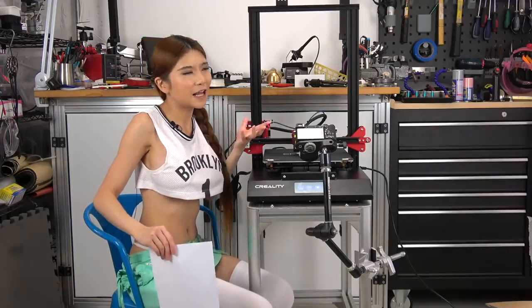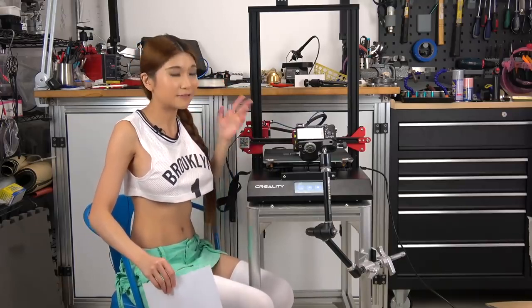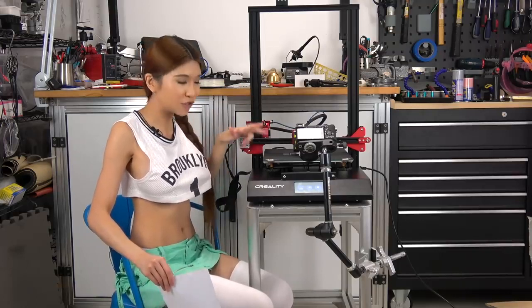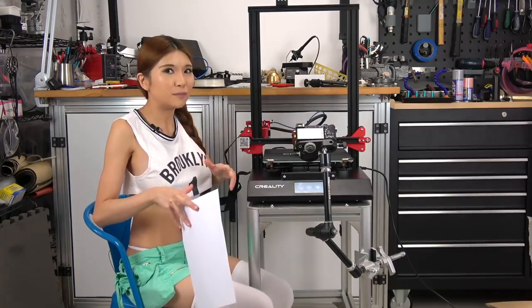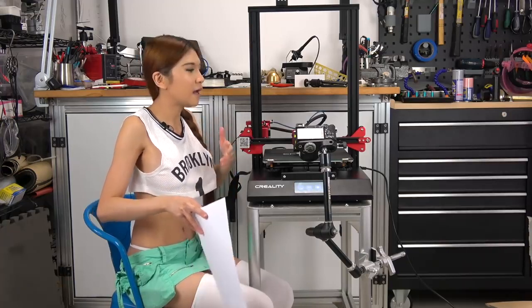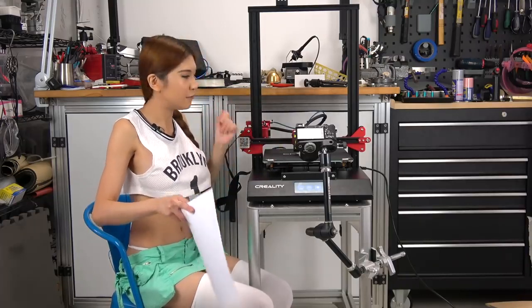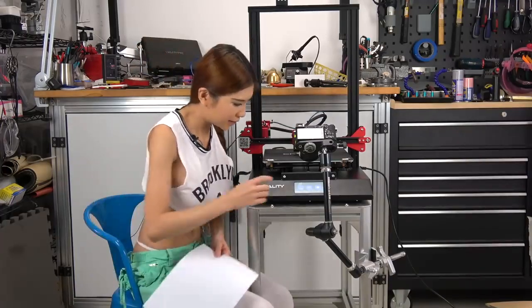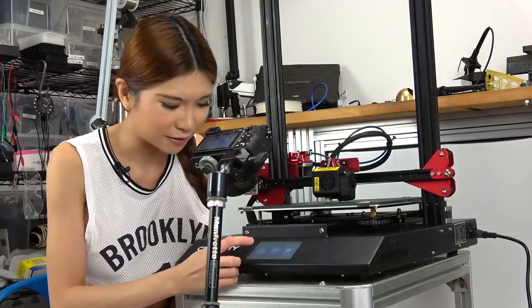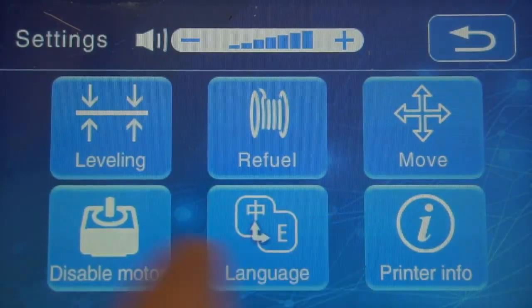Everybody has been saying they want auto-leveling, and Creality listened — this printer has auto-leveling. It has an induction sensor. But I just got this printer out of the box, so I want to make sure everything is squared up. I'm going to manually level it first, and from then on whenever you turn on the printer you can use the auto-level function. The interface is much nicer compared to the other ones — we go to settings, then leveling.